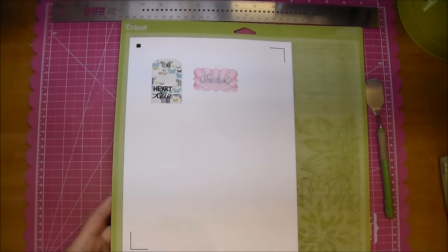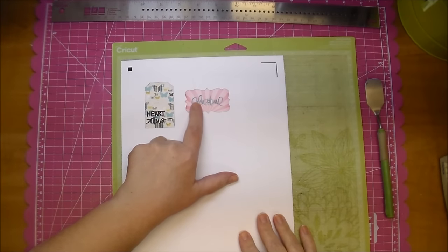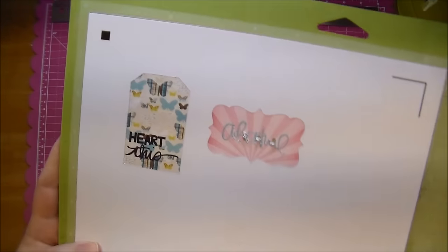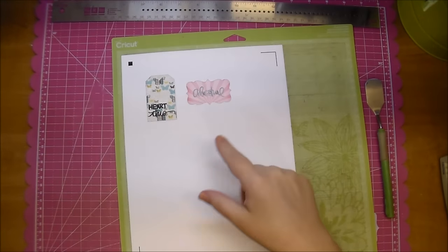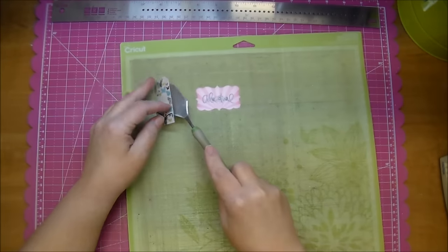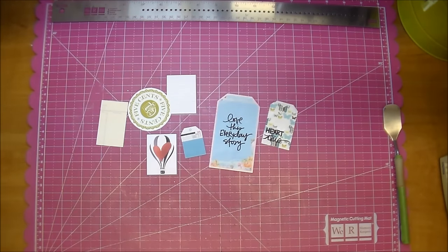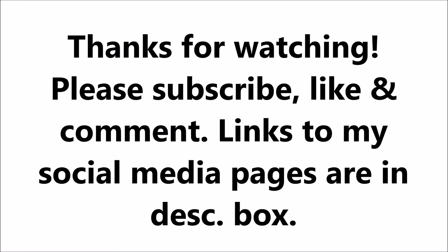This is the final product — it read my registration marks no problem once I moved the blade directly over that box. The only thing I should note is that 'Adventure' was a cut file and I forgot to turn that off. I should have selected 'cut edge only' like I showed on the tag, so it would only cut the edge. Besides that, it cut out that print and cut perfectly. I hope you understand how you can turn anything into a print and cut. If you have questions, please leave a comment — I really hope you've enjoyed today's video and it helps. Thanks for watching!